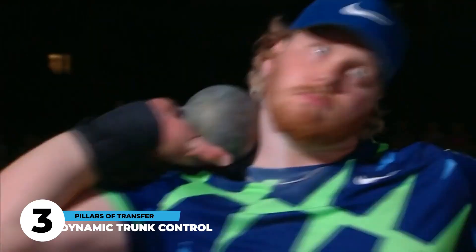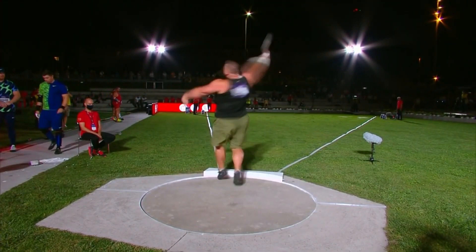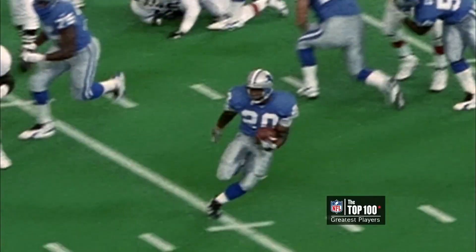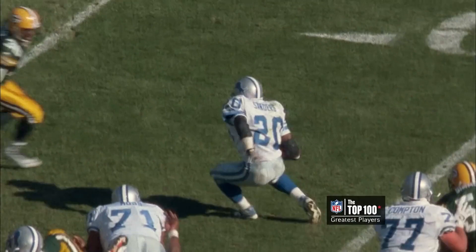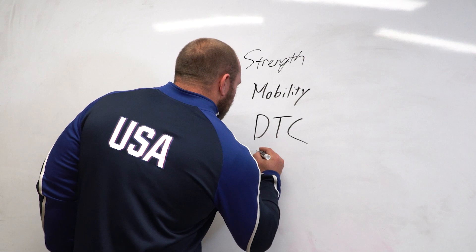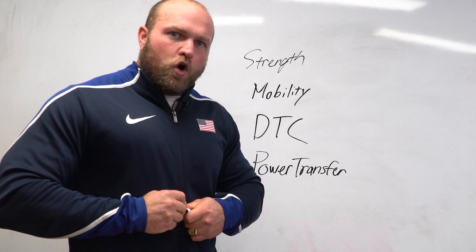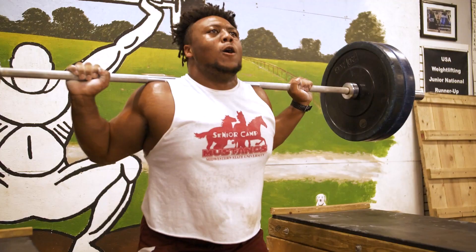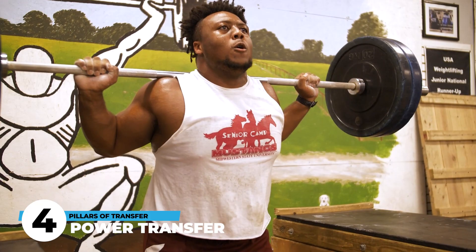Think about someone like Ryan Crouser or Joe Kovacs. When Joe Kovacs grounds that right foot in the middle, his torso is upright and over his knee and ankle — that's from his dynamic trunk control. Think about Barry Sanders: he was so agile because his trunk was always holding a very strong position while his legs were doing all the work. It's the exact same concept when talking about throwing. And finally, we've got to think about power transfer — how well does this exercise transfer over to other movements and directly to the sport of throwing?